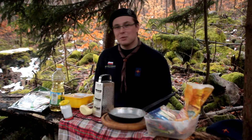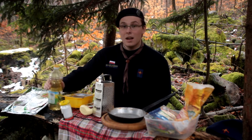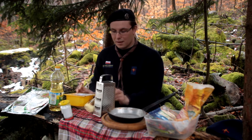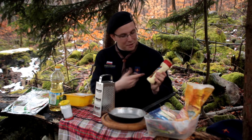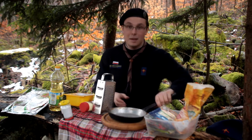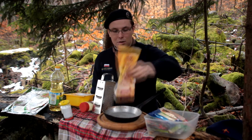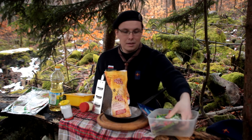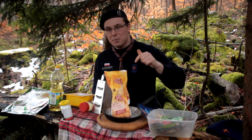Welcome! In today's episode we're making tortilla quesadillas. You will need: tortillas, olej (oil), pierś kurczaka (chicken breast), sos barbecue — or a simple hamburger sauce if you don't have barbecue — tarka (grater), patelnia (pan), desk do krojenia (cutting board), mąka (flour), ser mozzarella, and some other ingredients which you will find in the description of this video.